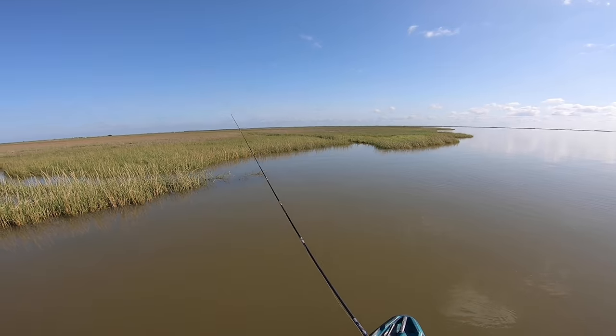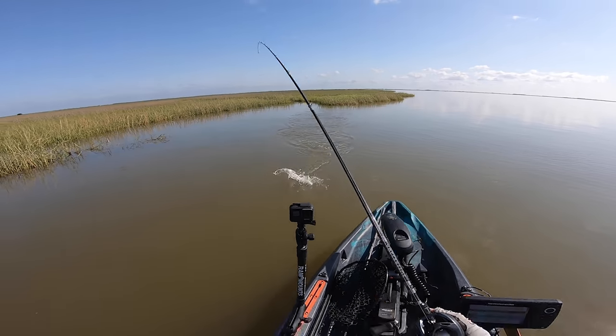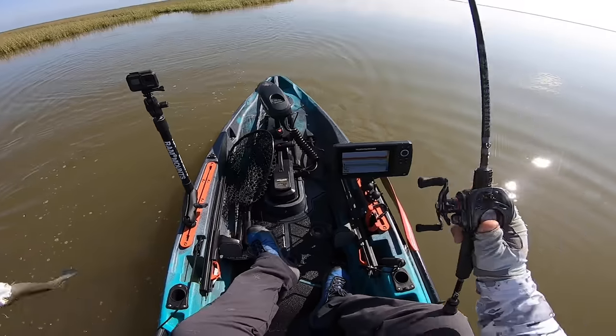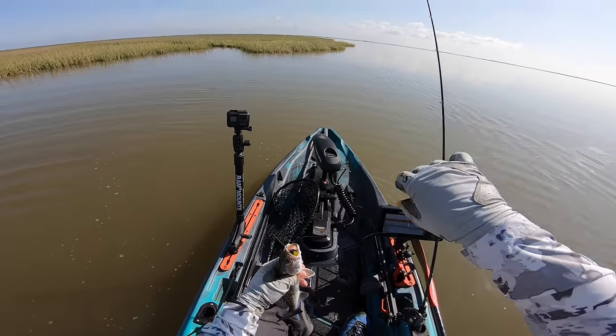We've got to throw accurately at these apexes. There we go — small little trout. I'll take it. Micro lures are so much fun. You catch so much fish — they could be big ones, they could be small ones. It don't matter. Fishing is fishing.